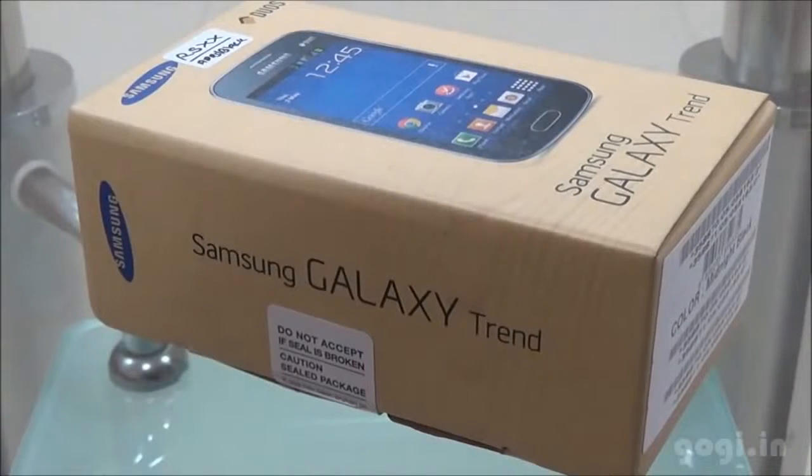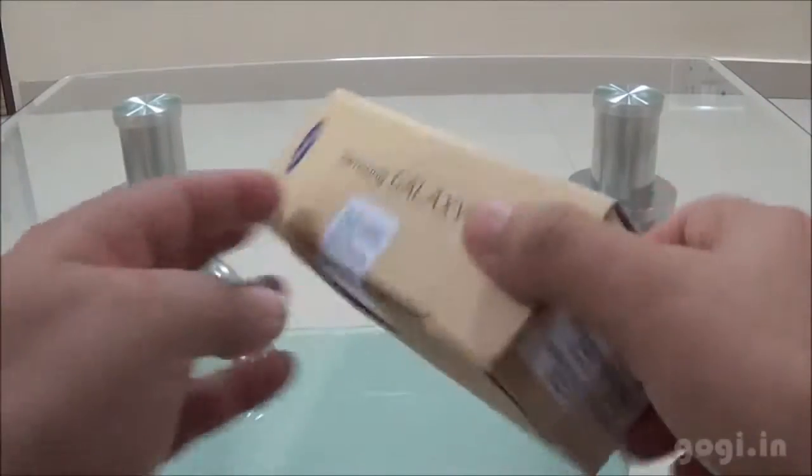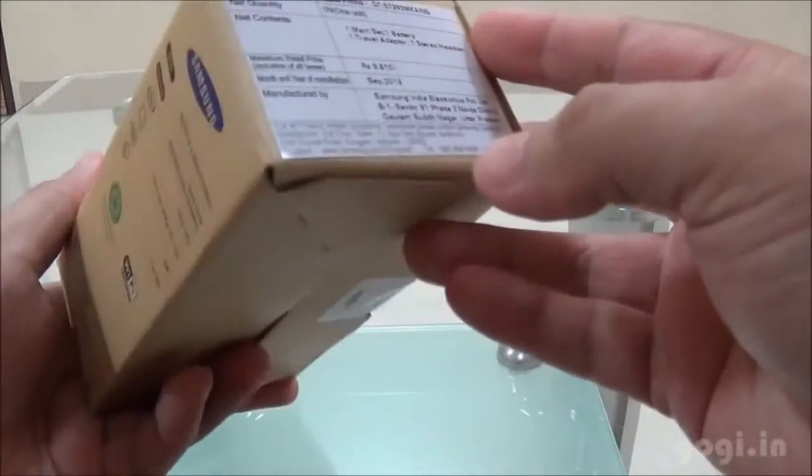Hi, this is Kogi from Kogi.in and you are watching the unboxing and review of Samsung Galaxy Trend S7392. This is a dual SIM handset with a price tag of under Rs 8500.